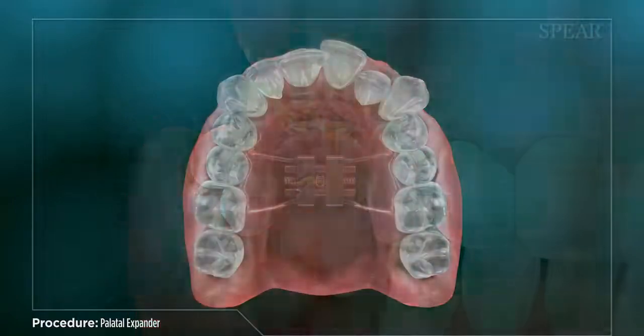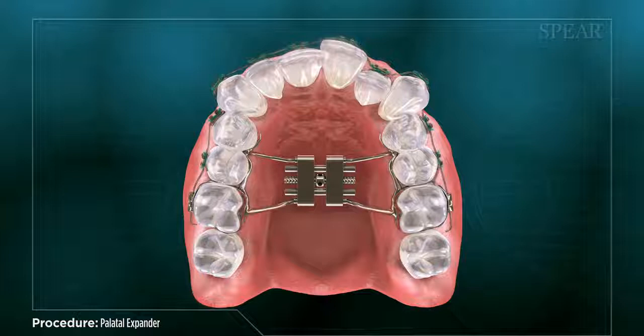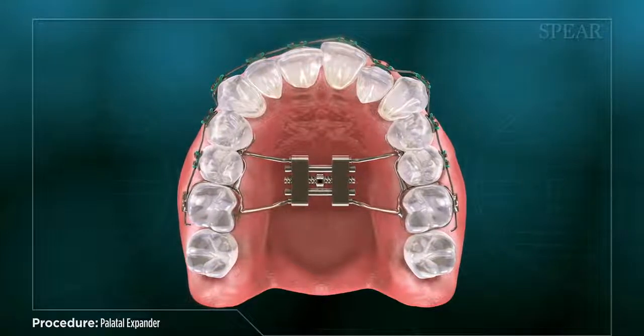The device is made of a metal alloy and is typically mounted to your upper molars. Your doctor will custom fit this appliance to conform to the shape of your teeth and mouth. It works by gently applying pressure to the upper jawbone and the inside edges of the back teeth, gradually widening the area and placing the teeth in a more desirable position to work with the lower jaw and teeth.